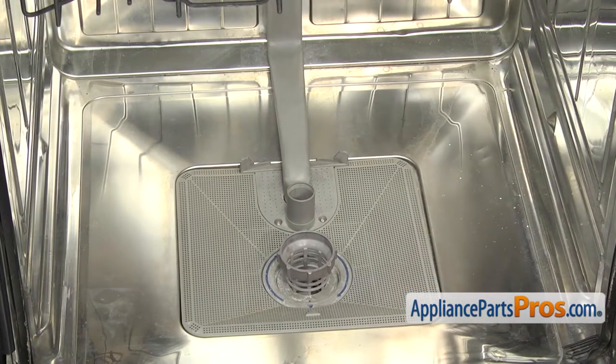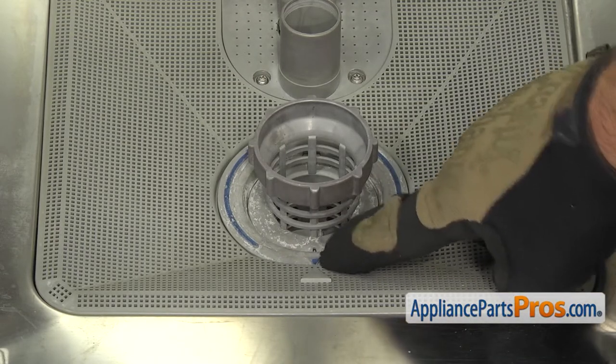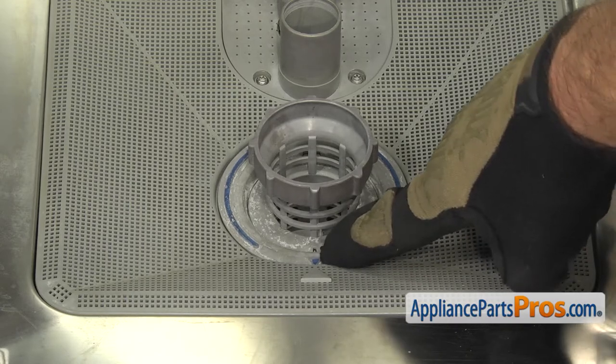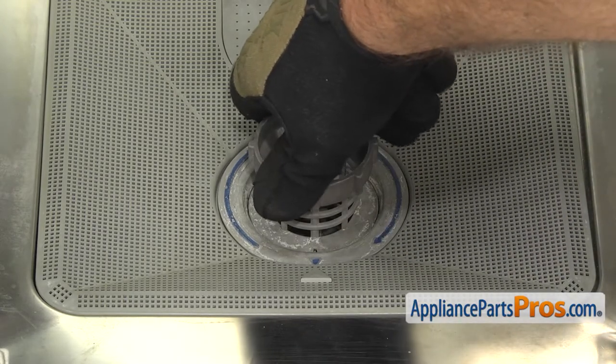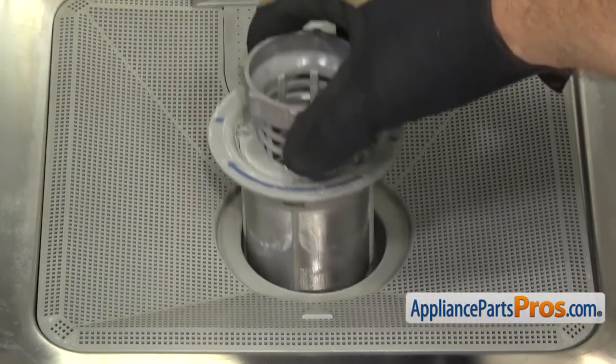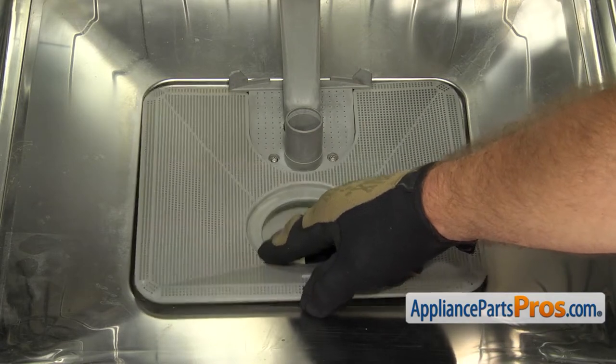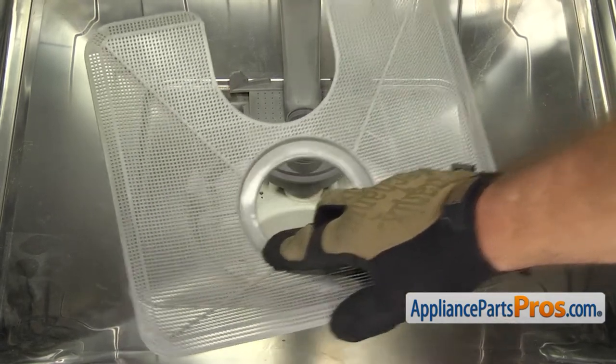Now that we have the lower spray arm out, we're going to remove the filters. First, we're going to remove the filter screen basket. We just have to turn it counterclockwise so this blue arrow comes up to 3 o'clock. Once you have it at 3, you can lift it out. And then we can remove the filter screen — all you have to do is lift up on it a little bit and pull it out. Once you have it out, you can set it aside.